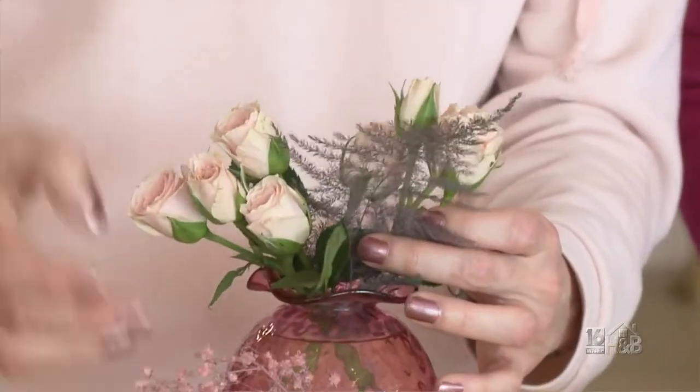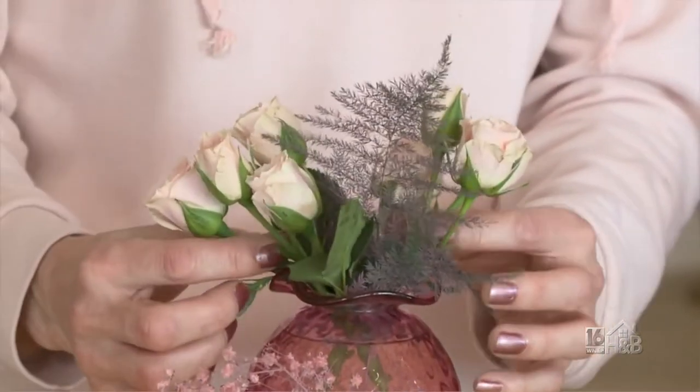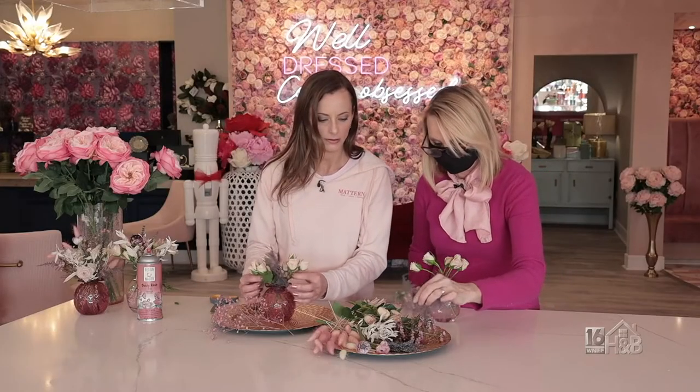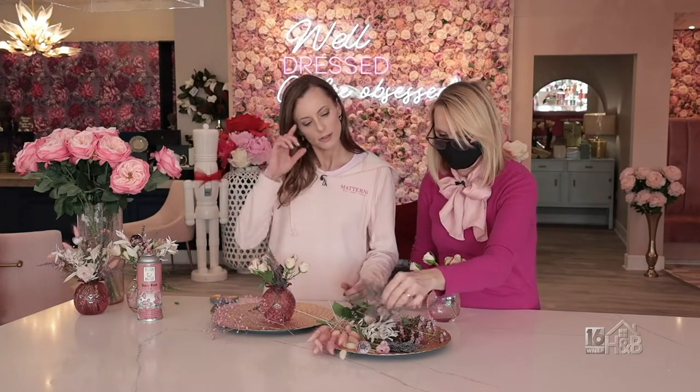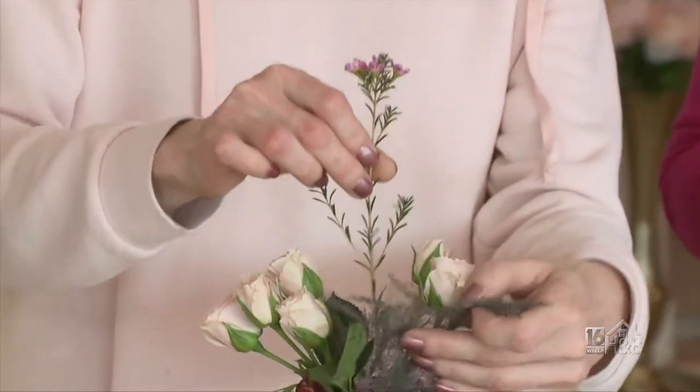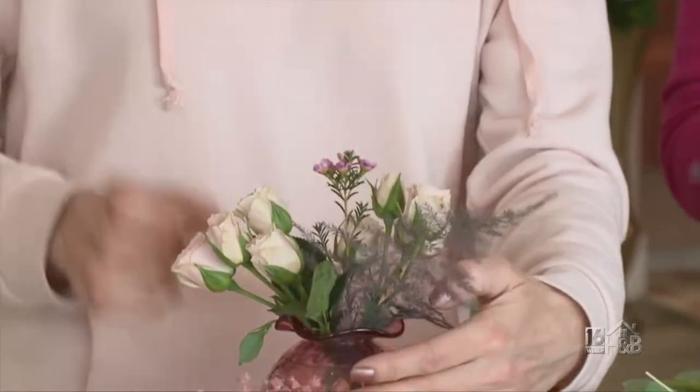This is pomosa — we're going to add this just for a little texture and put it in the middle there. The mini roses will help hold things in place. Then I'm going to add some wax flower also. Those are really pretty — I love all the different textures, because you have these thicker ones and tiny delicate ones.